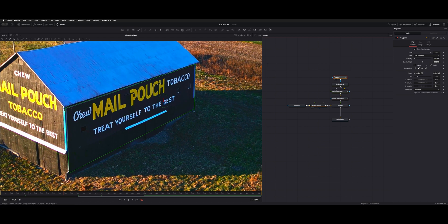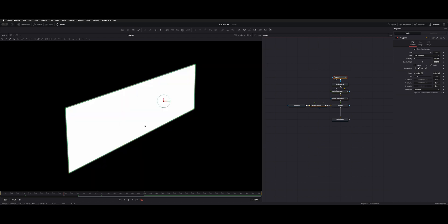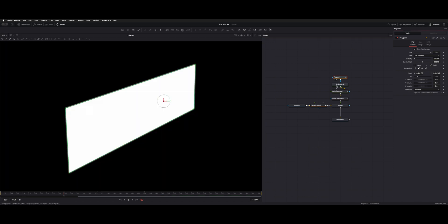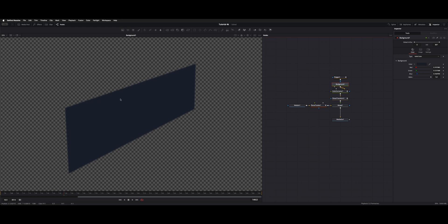If you select your polygon tool and hit 2, this will show you just the alpha channel in the viewer. This is a good way to adjust your soft edge and border width — you can actually see it on the edge of the complete inverse rather than against the pixels. It helps you see just how soft your edge is if you want to work on blending, and you can invert it in here too if needed.